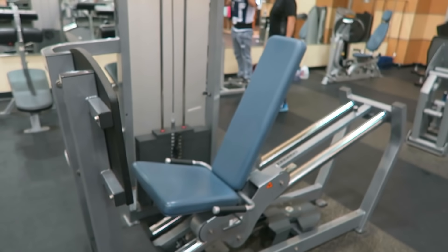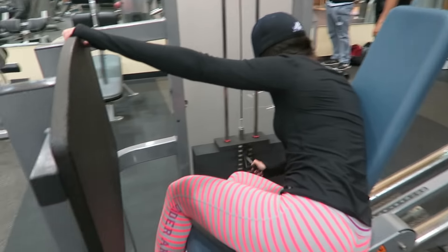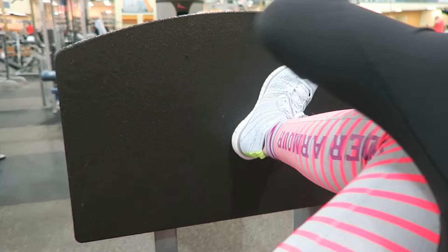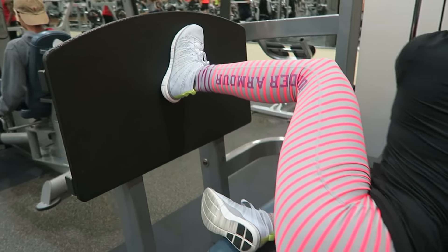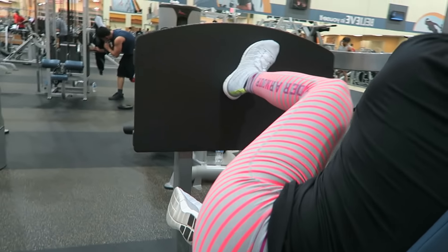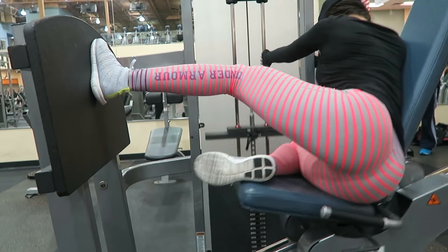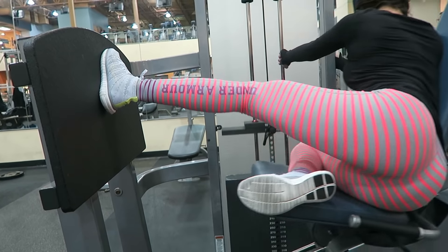I highly doubt this exercise is called the booty kick leg press, but let's just go with the flow. For this exercise all you need is a leg press and your booty. Go ahead and hop on the leg press and place one foot on the mat at a time, with your foot placed at an angle like you see on the screen. That way you're forced to push through your heels and really feel the burn.